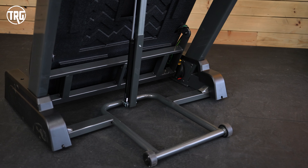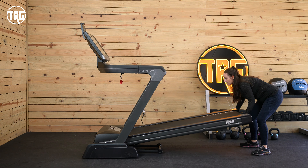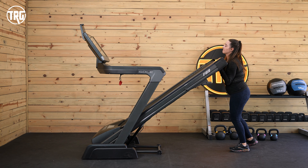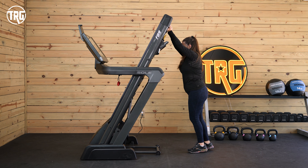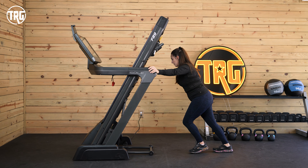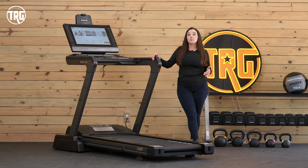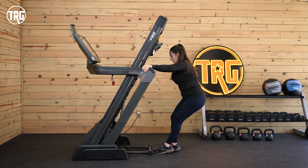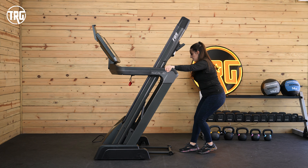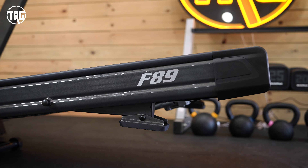It's pricey, but it has a lot of nice training features and really nice construction. Its dimensions are 83 inches long, 38 inches wide, and 68 inches tall. The F89 is a large folding treadmill and it's heavy at 314 pounds, but it folds up and can be moved around pretty easily considering its size. When the deck is folded, it's just 44 inches long, and to fold it you just lift up the back end of the deck and push it up towards the console.